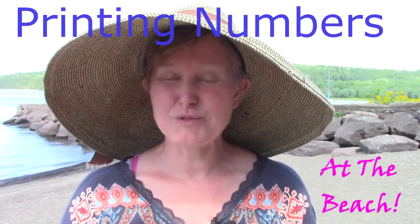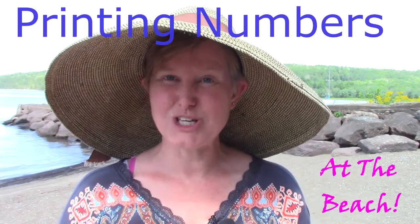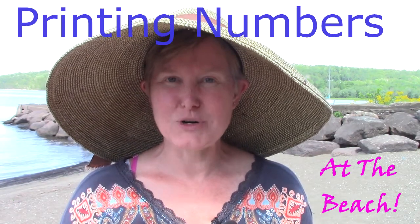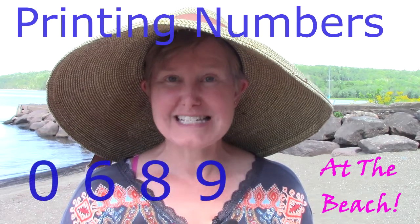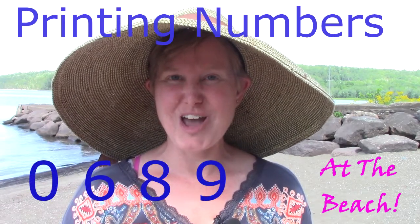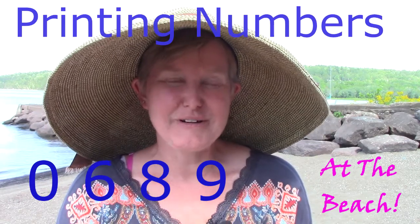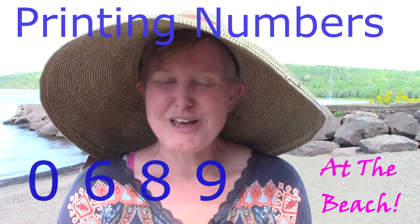Hi class! Welcome to our math lesson at the beach. Today's learning goal is to write the numbers 0, 6, 8, and 9. We're going to find some fun ways to write them at the beach. I would love for you to practice with me, and you can practice with whatever you have at home.